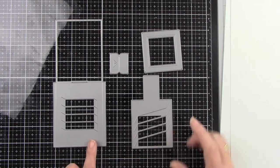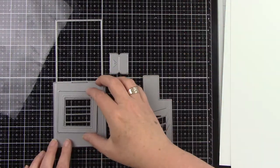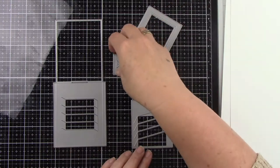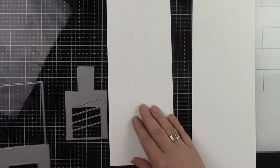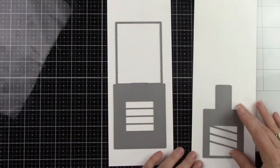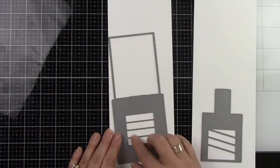Here's the Magic Picture Changer die. You have your larger piece, your smaller piece, the frame, and then the tab. The larger piece is like your pocket piece and that's going to be the image on the front before you pull your tab.